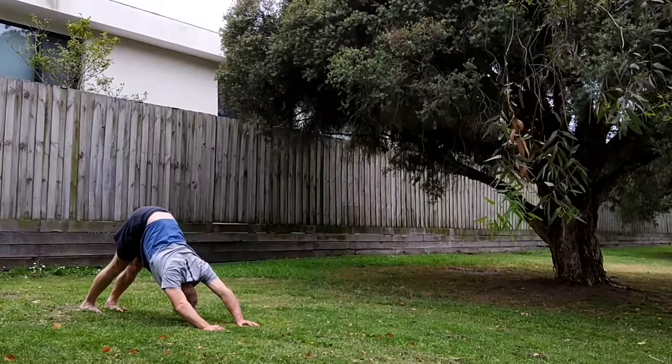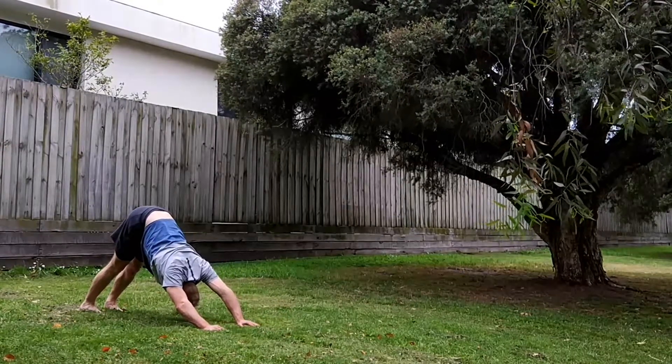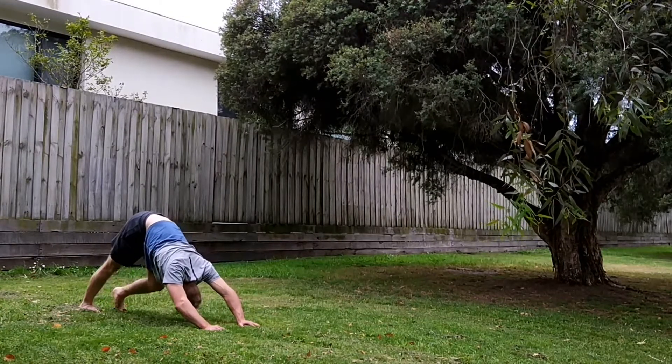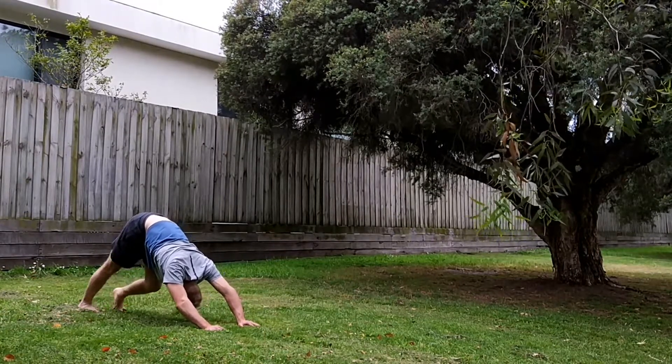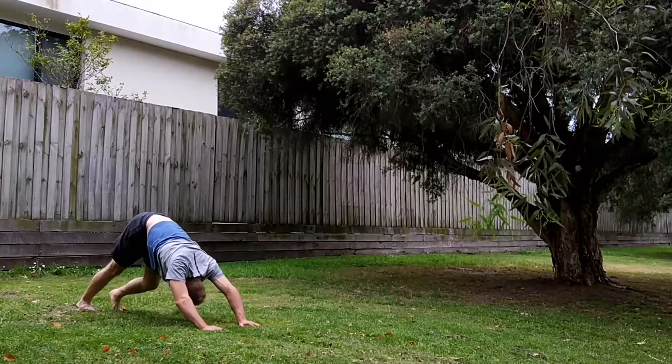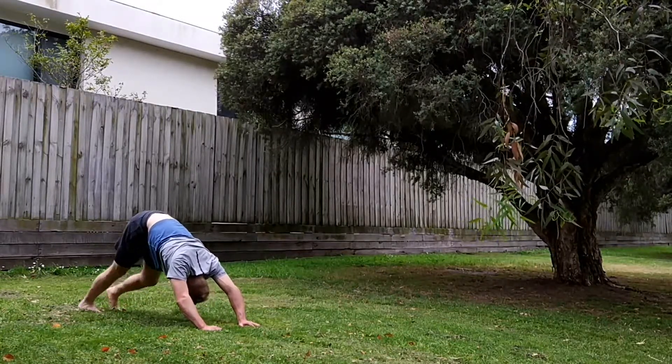Pushing back into downward facing dog, holding here. Start pedaling the heels towards the ground, really trying to get a good stretch through the calves and Achilles, keeping your hips high while you do this.